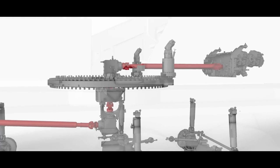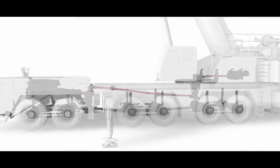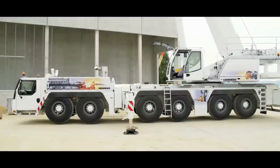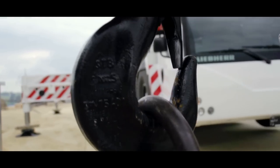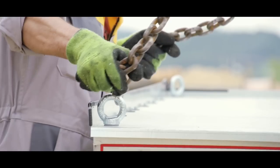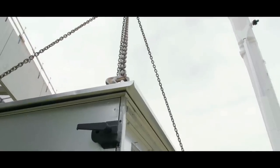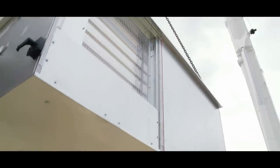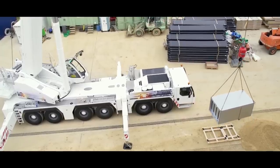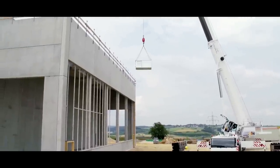That means 700 kg less weight, and that means a big bonus for load capacity, because the lower vehicle weight is used to enhance the load-bearing components. In drive mode, the engine delivers up to 450 kW, and only 180 kW are required for crane mode. This power is available at a low engine speed, meaning the engine runs particularly economically.